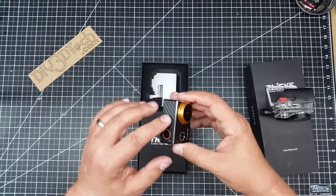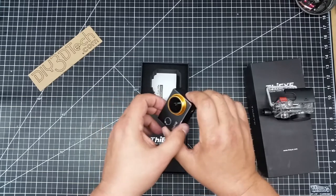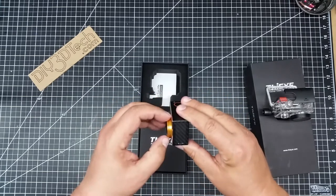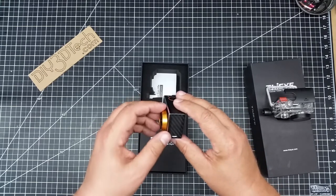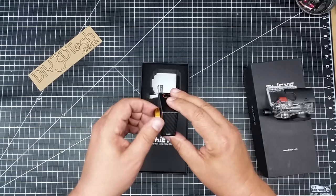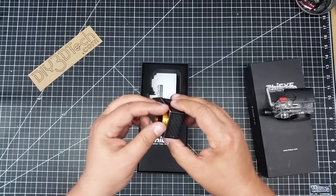Very nice feel to it. It's got a faux carbon fiber finish with a nice aluminum front. One of the main reasons I purchased this is that it's one of the only action cameras I've seen that have threads on the front for filters, and that's what really comes in this box.